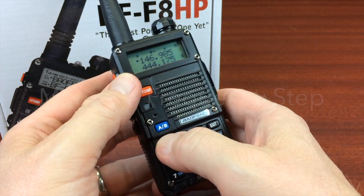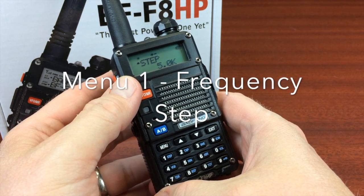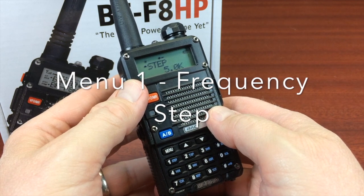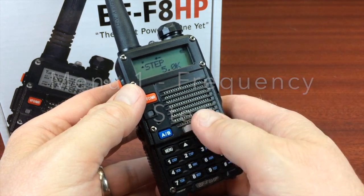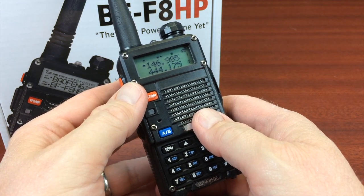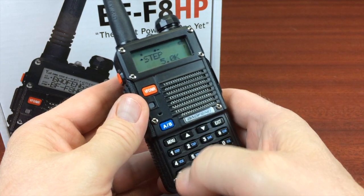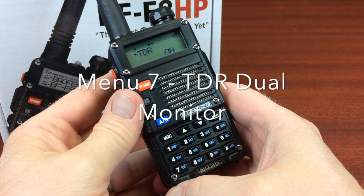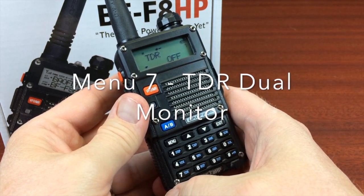The other thing you'll want to do to prepare is menu 1 — put the frequency steps to five. That is usually the best setting for putting in the frequencies from the keypad for American repeaters. And the last thing you want to do to prepare is menu 7, and the TDR is the dual monitor.